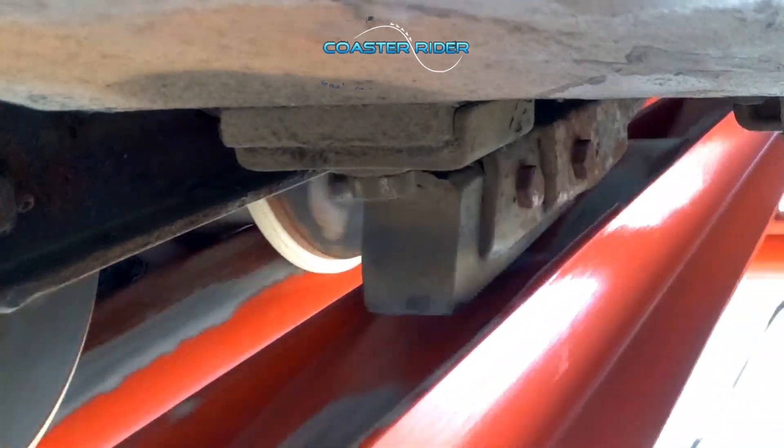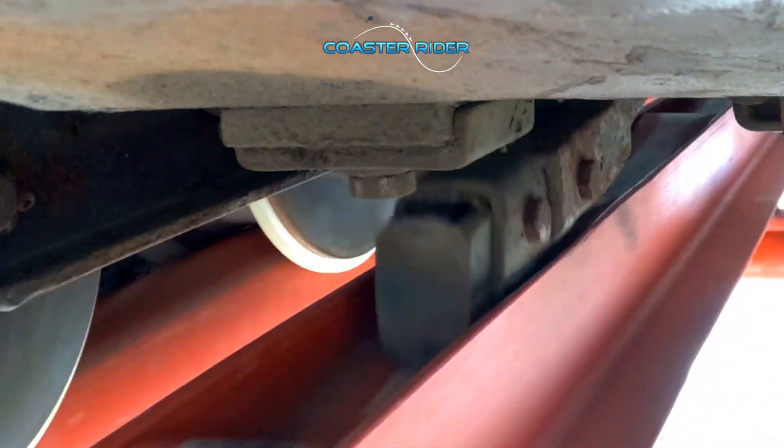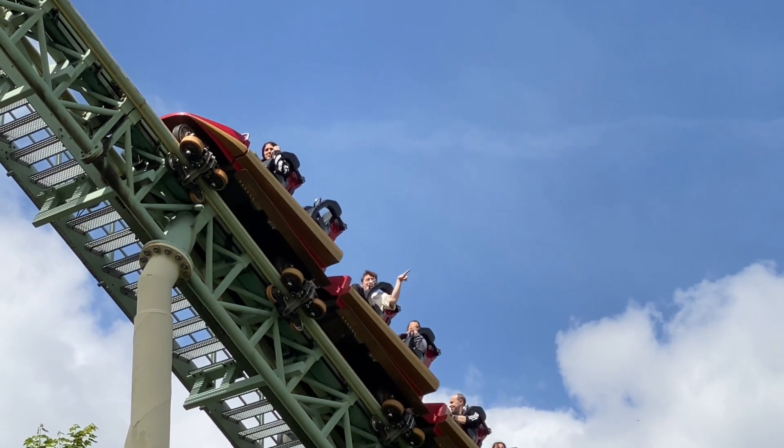As the anti-rollback pin slides over the teeth, it lands in a slot, creating a clicking sound, which is where the famous roller coaster noise is created.